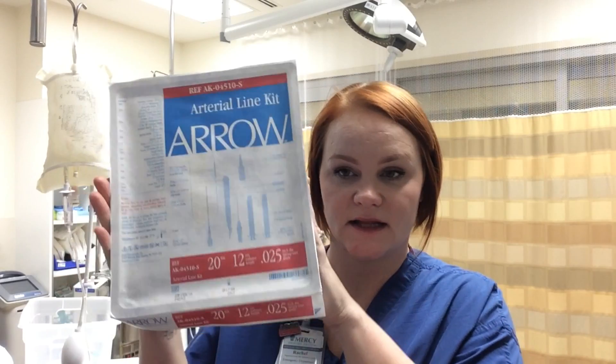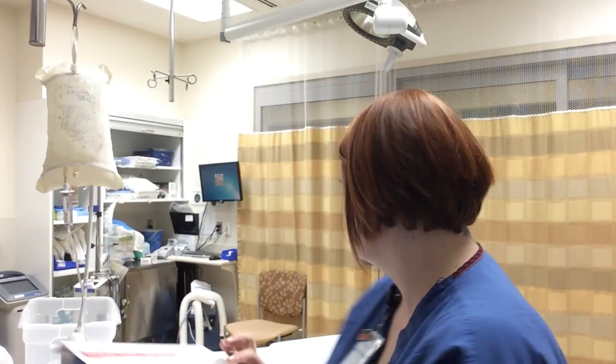When the physician orders the arterial line, gather the supplies they'll need — it takes them a little time because they have to don their PPE: mask, gown, and hat. You'll need an A-line kit, kept in the bottom drawer of the central line cart, and your pressure tubing. You can get either a single or double package. In the ER we really only need a single; the double is used in the ICU to monitor CVP or other pressures.